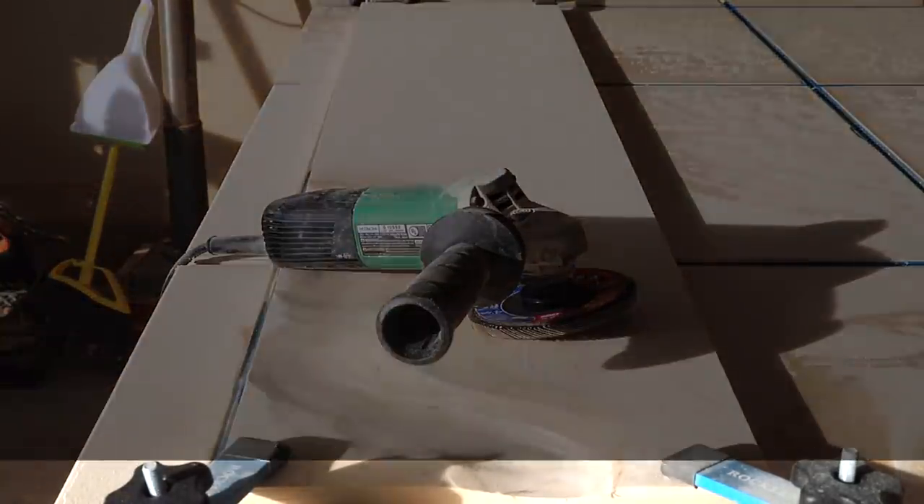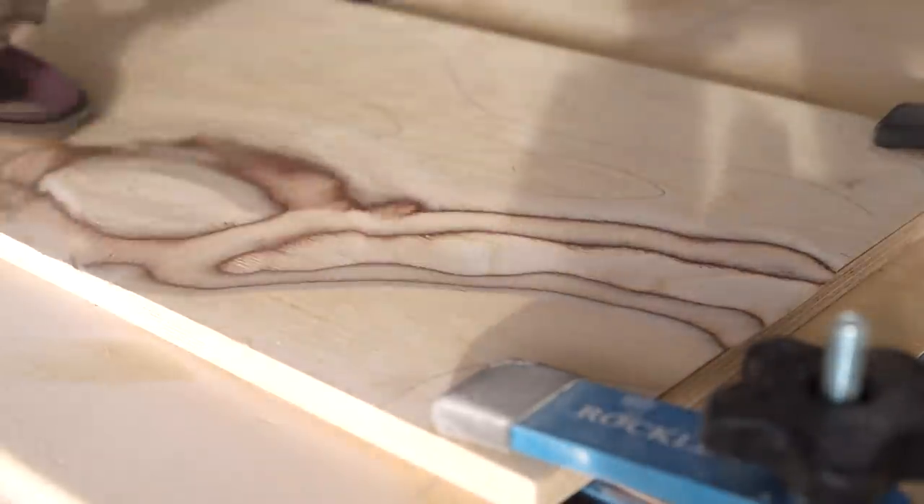Luckily I had this sheet of 1/2 inch Baltic Birch plywood just laying around the shop and as you can see the layers contrast much better.